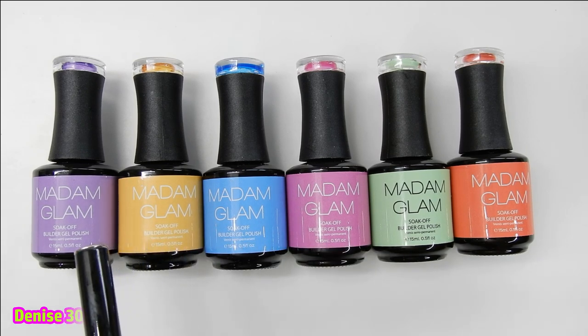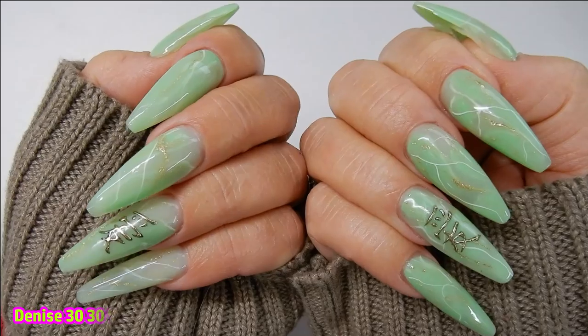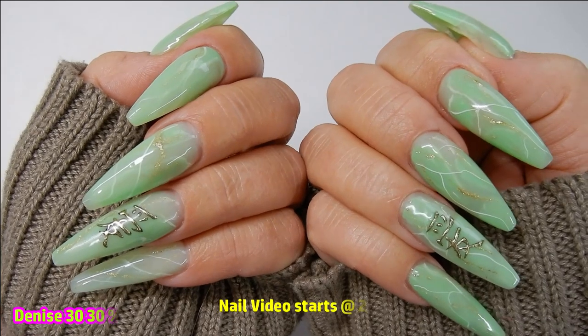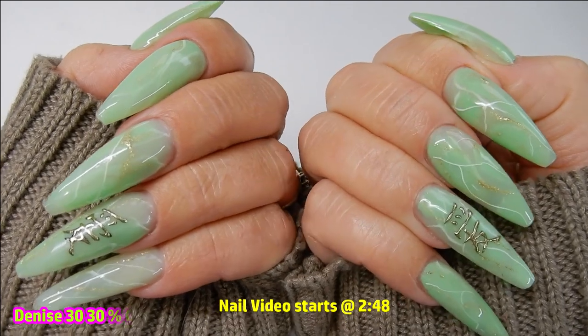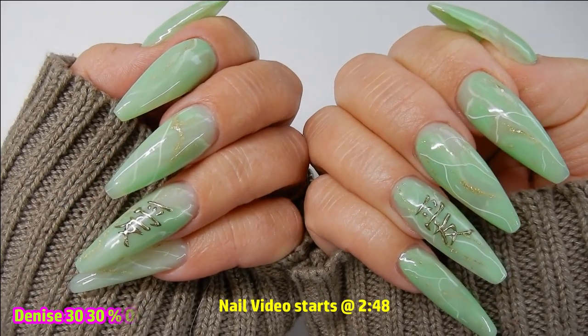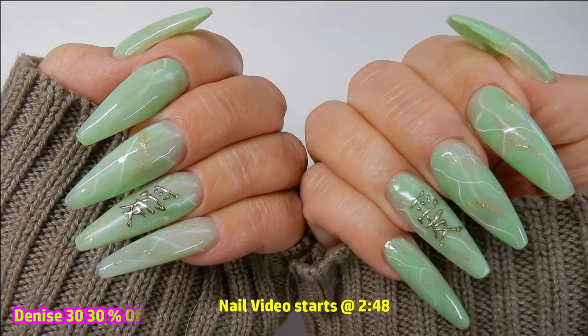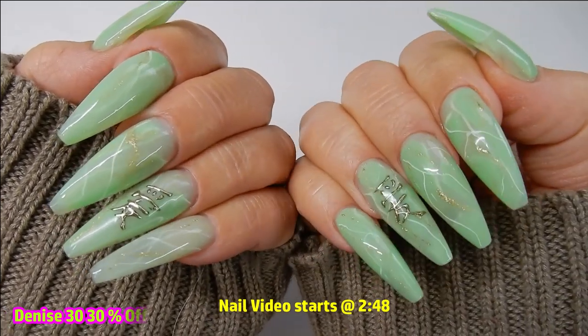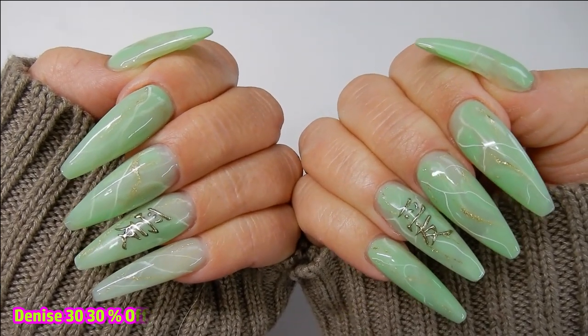There is a coupon code for 30% off on the screen right now, and I will also have the links to Madam Glam and these builder gels in the description box below. Later on in the video I will show you how I made these beautiful Chinese jade nails — I used Meadow Green to create them, and the writing on there says 'love' in Chinese. Isn't that appropriate for this First Love Collection and Valentine's Day?